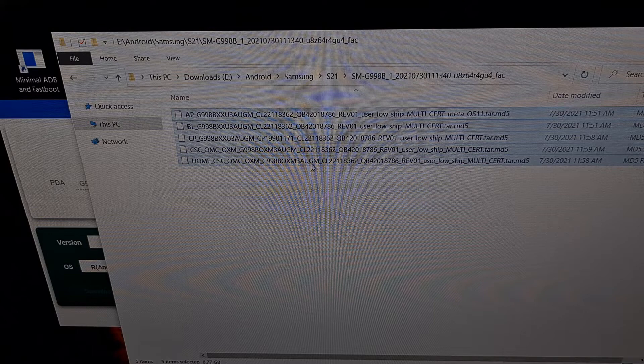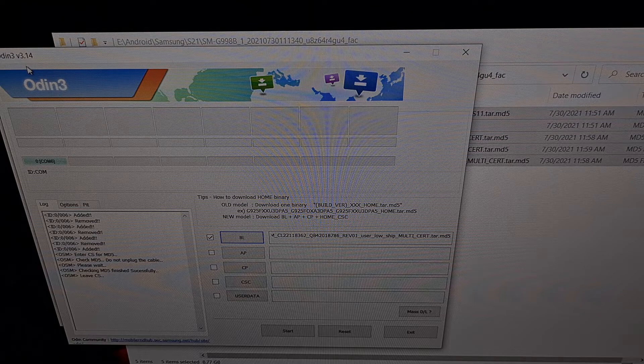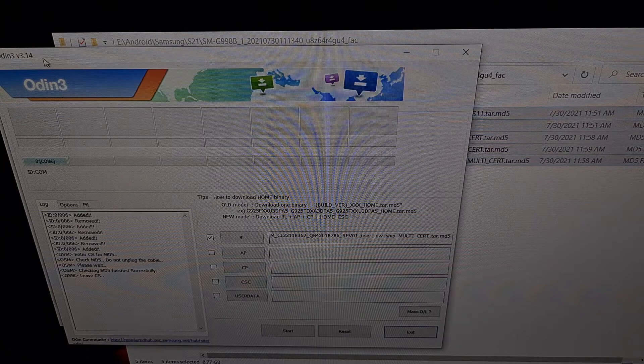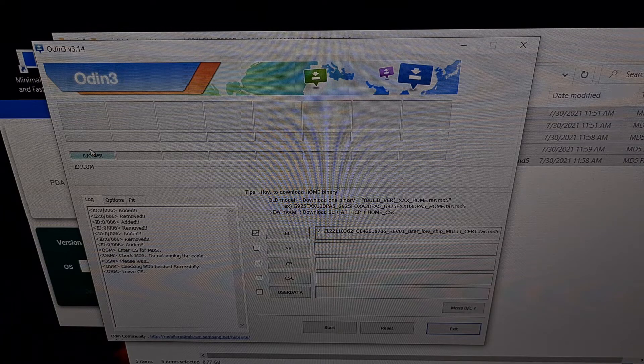These files make up the firmware installed on our Galaxy S21, and we're going to be using the program called Odin to flash those files to our device. If you have not downloaded Odin yet, do so now — I'll be linking to the download in the video description. Once downloaded and extracted, find the Odin.exe file and open it up. You should see your Galaxy S21, connected to the PC via USB cable in download mode, detected by Odin. You can see that by the log where it says the device was added.